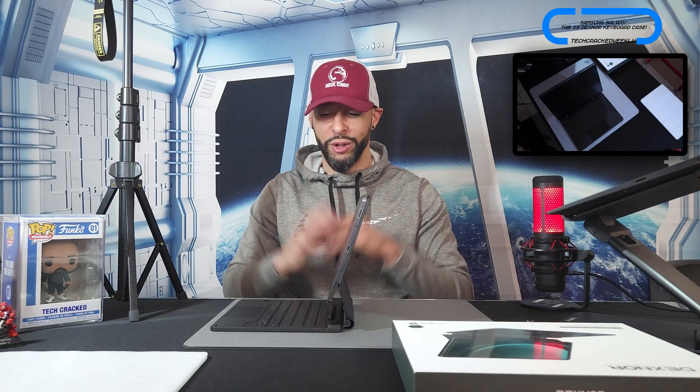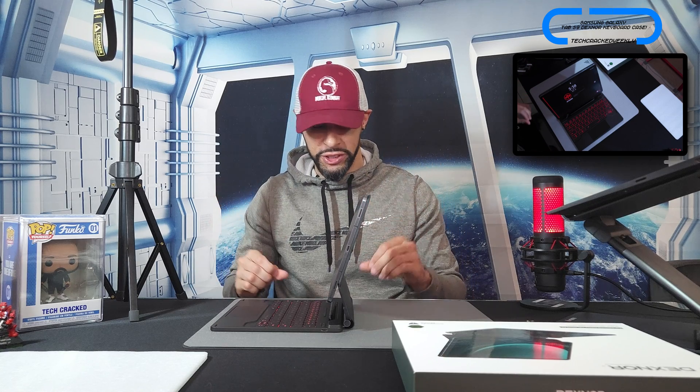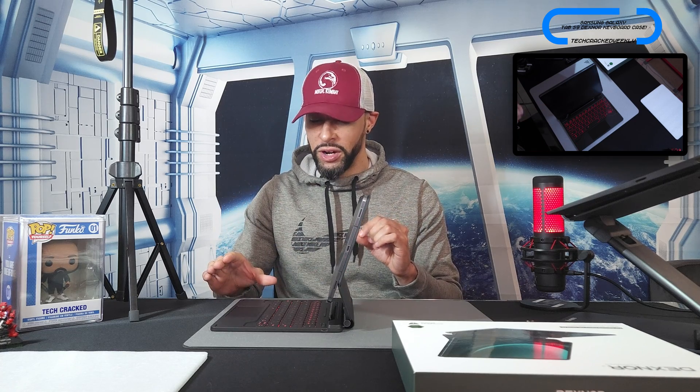So what's the verdict? The Dexnor keyboard case is an attractive addition to the Samsung Galaxy Tab S9 11. I really love the modern, futuristic appearance — it just looks great — and the functionality is also good despite the slim profile. That's it for today's content. Thanks for watching, may the universe flow in your favor, and until next time, Leon checking out.